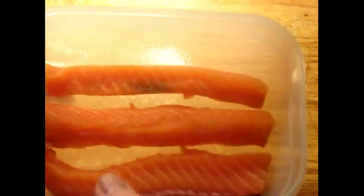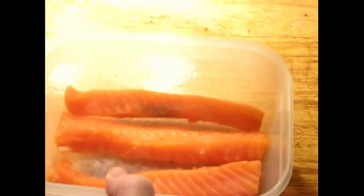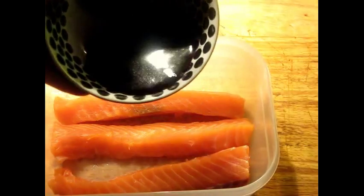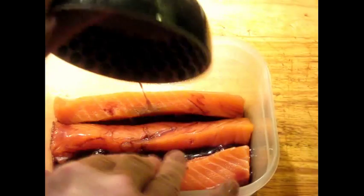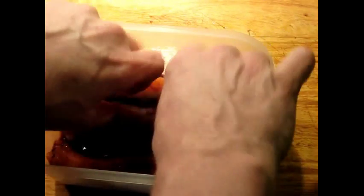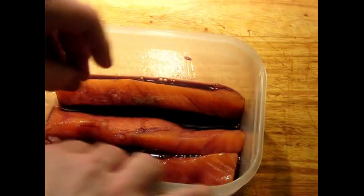I have some strips of salmon here that I removed the pin bones from, took the skin off, and cut into strips. This is the marinade — it's been completely cooled in the refrigerator. You don't want to add a warm marinade to fish because it'll start spoiling it.